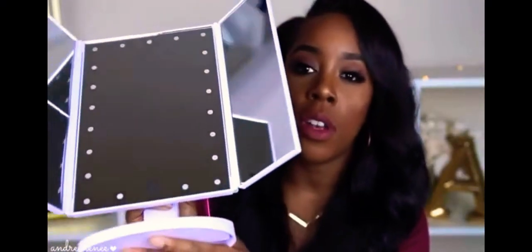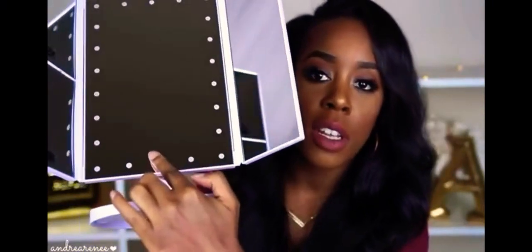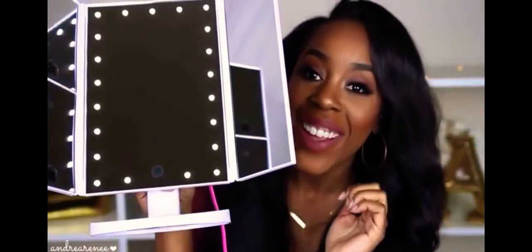So I'm going to go ahead and switch it on. And then you have the little button right here — it's like a touch screen. Let's see what that does. Oh, there it goes.